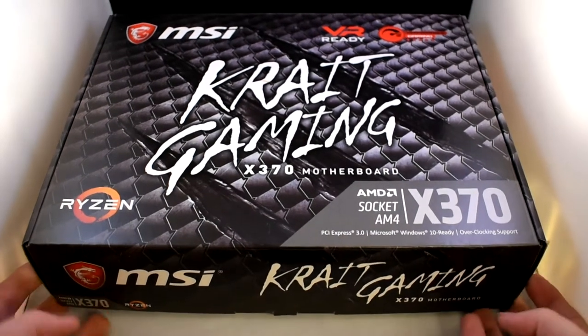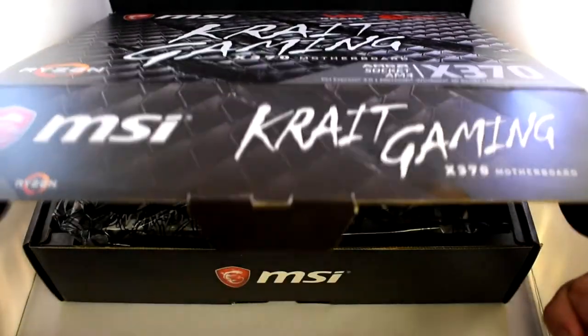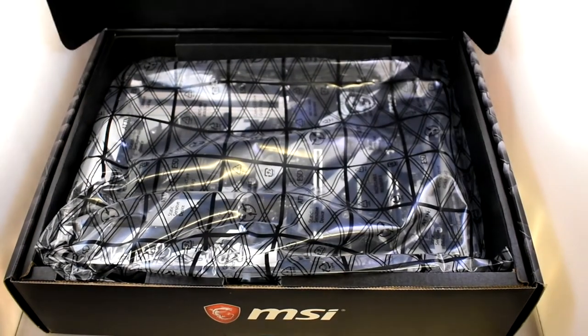So let's go ahead and crack this open. As we always do, as we've seen before, MSI branding all over the place. Still a great quality box. Let's get this open and see what we have inside.